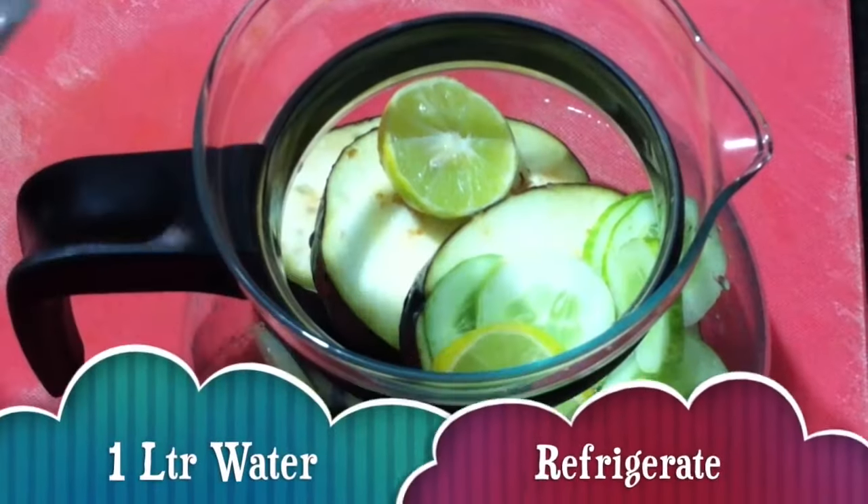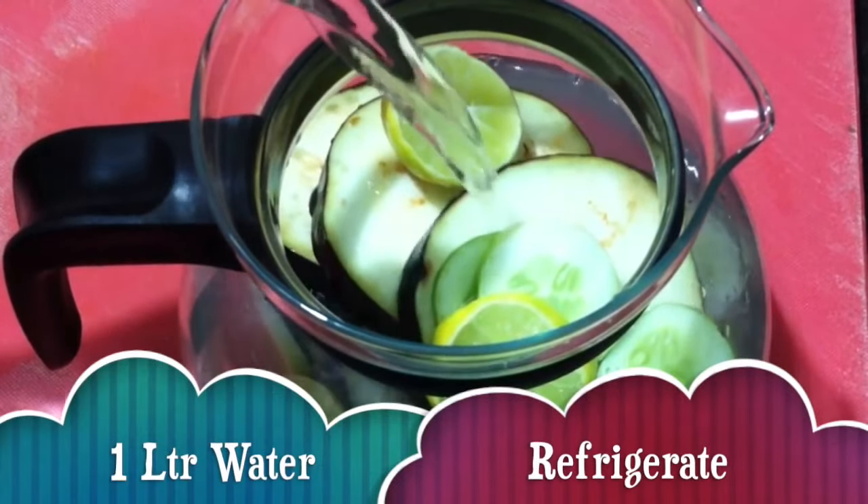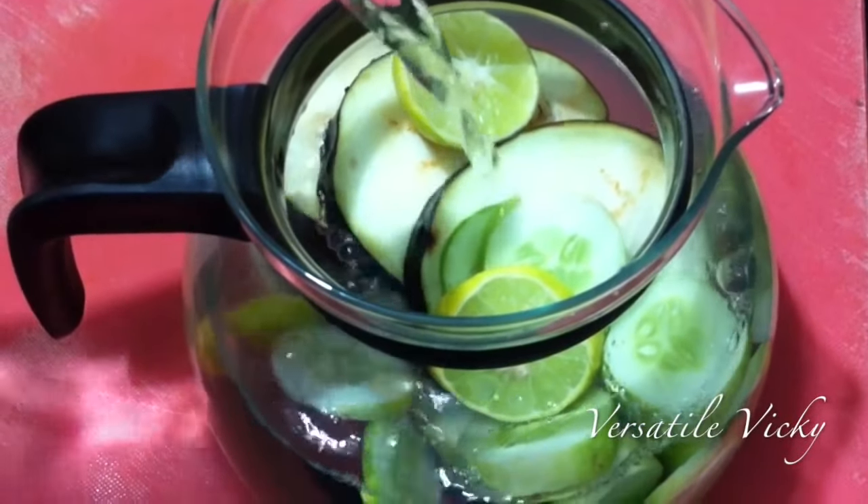Now in the end add one litre of water, stir well and refrigerate overnight. This will help the eggplant, lemon and cucumber infuse in the water and release all their good properties.